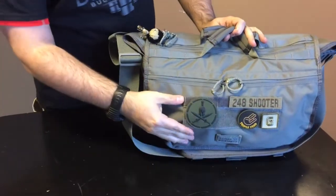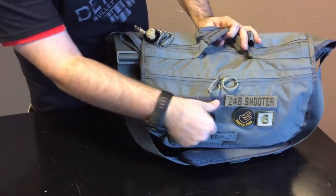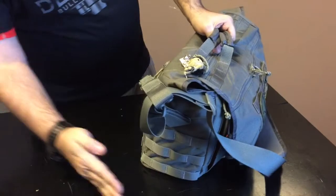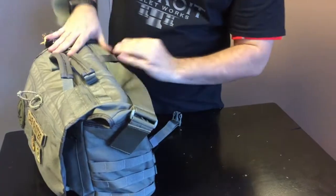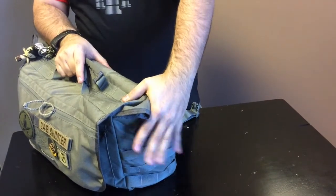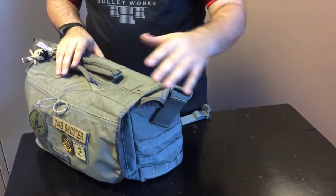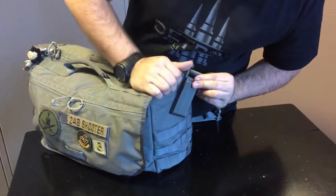Moving to the front of the bag, we've got a patch panel that is also MOLLE across the top. The patch here is velcro or hook-and-loop, but it's also MOLLE-attachable so you can put additional MOLLE attachments there as well as on either side. This is perfect for setting up something like the Nalgene water bottle holder that VanQuest makes, a dump bag, or any number of different attachments — making it a versatile, modular solution.